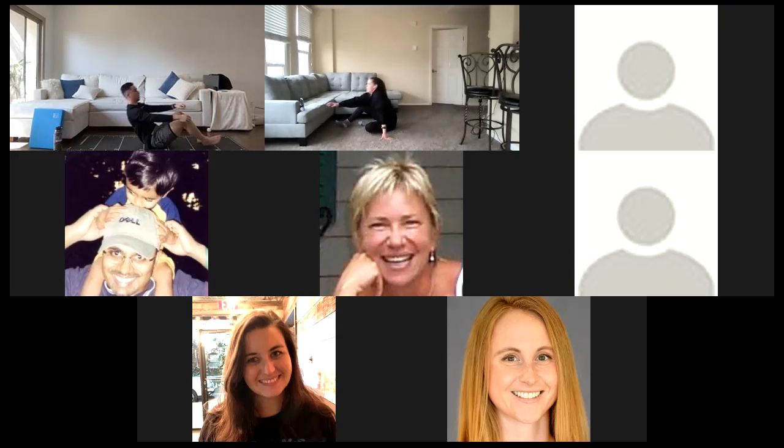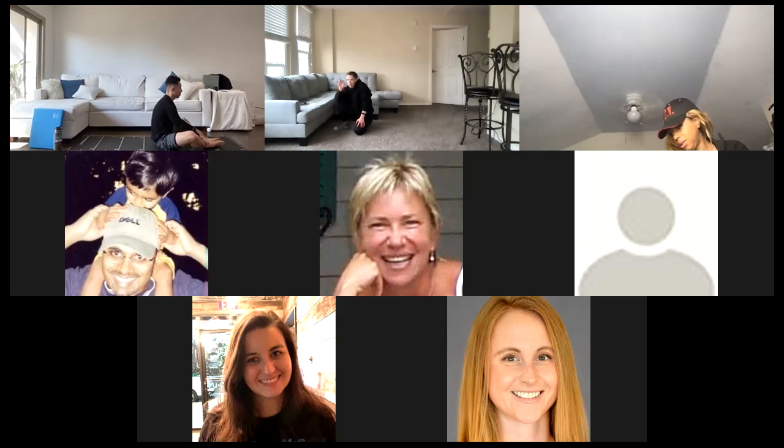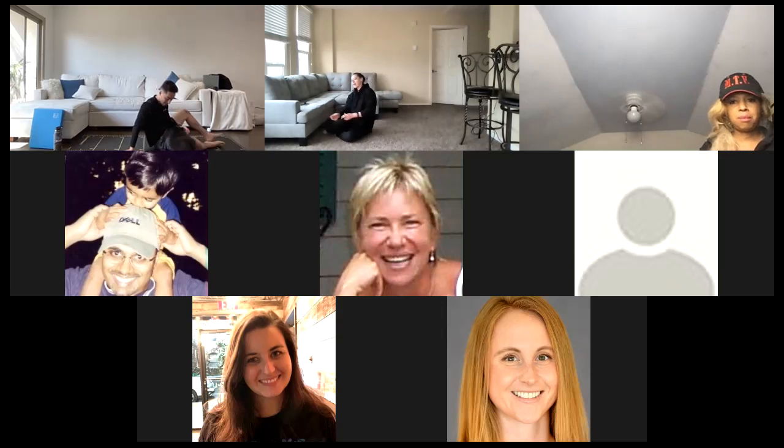Go ahead and relax. Great job today, everyone. I know that was a lot of quad work, a lot of hips — we did awesome. Grab a sip of water. And for our cool down, we're going to make our way onto the ground for my favorite stretch — we're going to do a little bit of bretzel here. So we're going to open up the chest after those push-ups, get our hips opened up, and we're going to do it on each side. I'm going to start on my left side here.